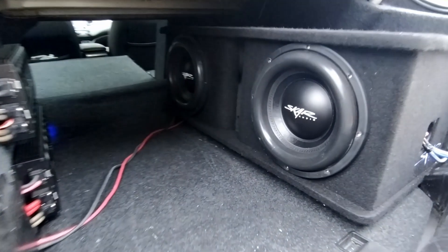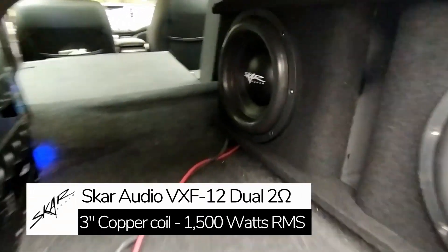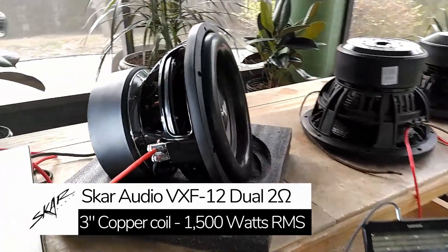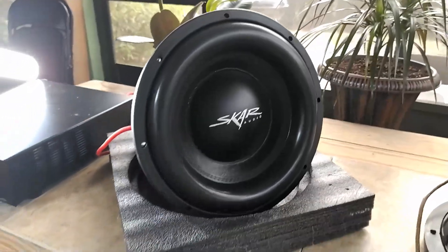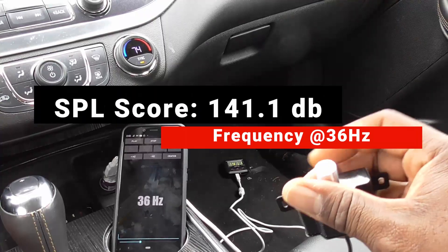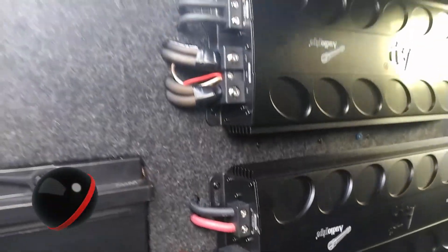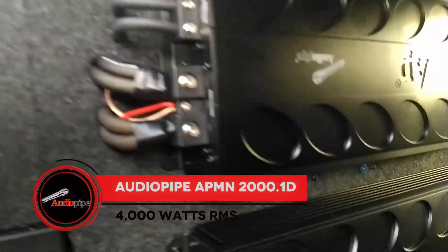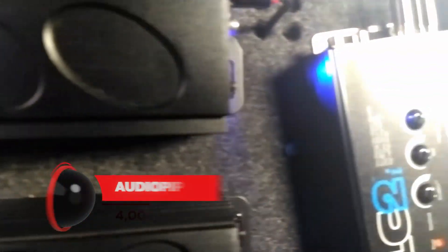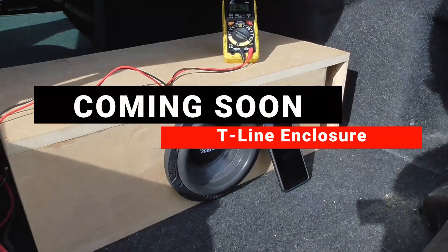Guys, I have a problem. I currently own two of the most powerful subwoofers that Scar Audio has to offer. But the problem isn't the woofers — it's more so my expectations of a 145dB SPL score. And as many of you more experienced people would know, to put up big numbers you need big power. And in order to do this safely, your power needs to be clean — but not only clean, it needs to be constant.